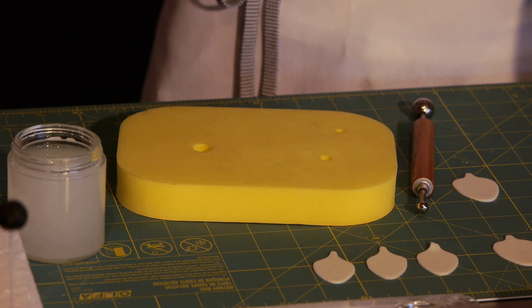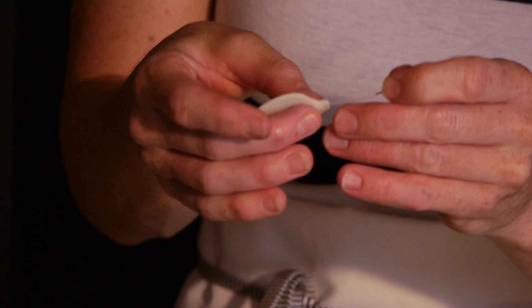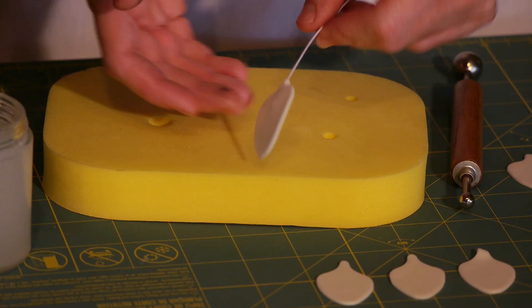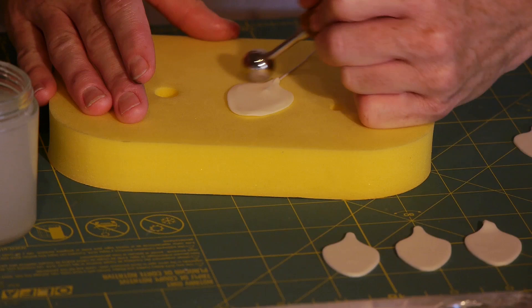Okay, we need to do that again — it is really quite hot and this is melting on me. So I'll just do another one. Really quite different working in this heat. So we'll try that again. We use our ball tool and we're going to thin this very, very gently around the edge. That thinning really makes the flower much more delicate looking and more realistic.